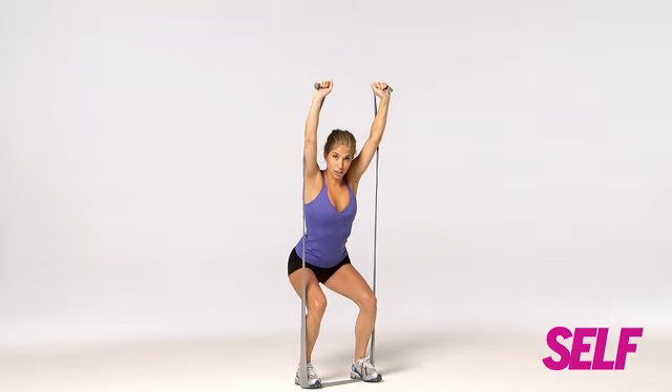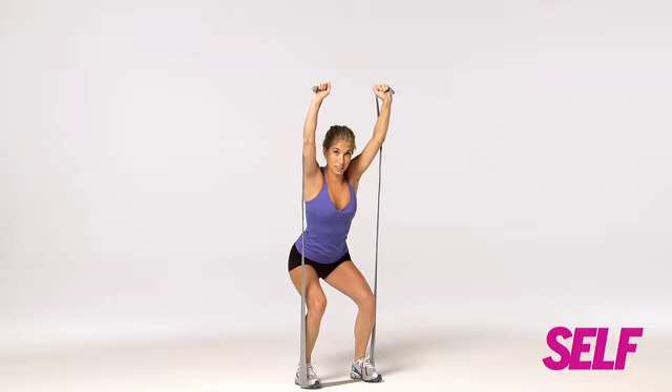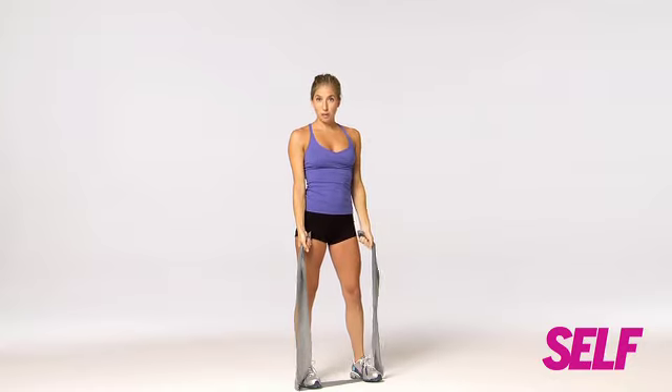Make sure you keep your knees right over your ankles — you don't want to rock too far forward or too far back. You should really be feeling that in your butt. Straighten up, arms come down, and then you're back to start.